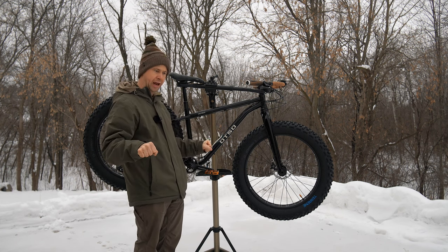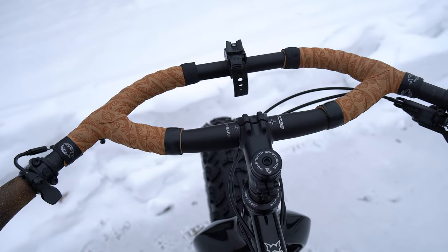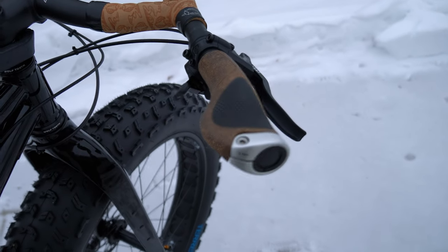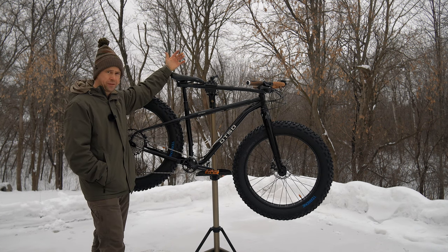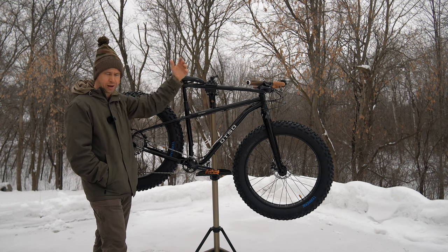The 45-degree sweep comes back so I'm able to be more upright — very, very comfortable. I have some big cork Ergon grips on here, which heighten the comfort factor. And I have a Selle Italia Mando saddle; I've found it to be a really comfy saddle. I have it on my mountain bike as well, so I'm just going to stick with that.